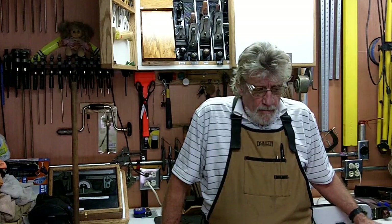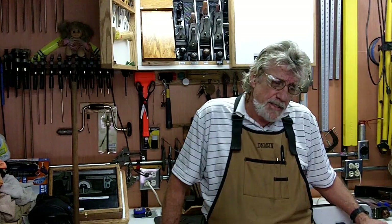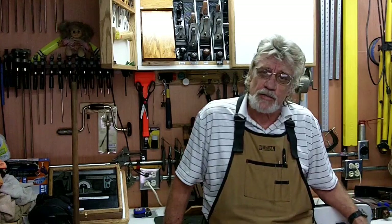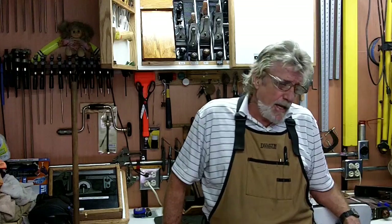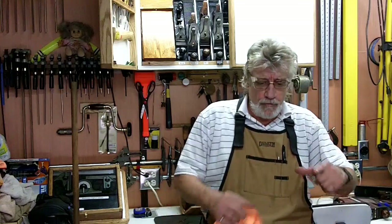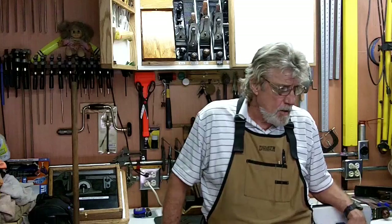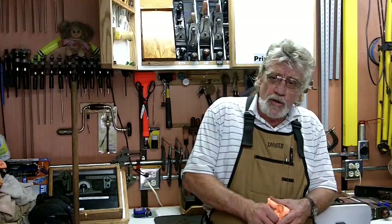Rockler had their separator on sale this week so I decided to go down and get one. I thought I'd show you and see what it works like — it'll be kind of a surprise for both of us. I also went down to Harbor Freight and bought a circular saw sharpener that goes from about four inches to fourteen inches or so.